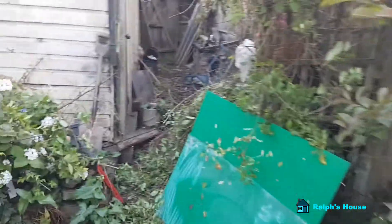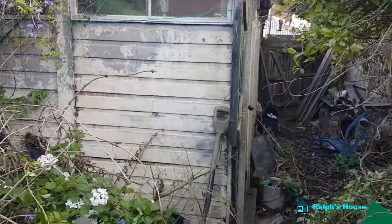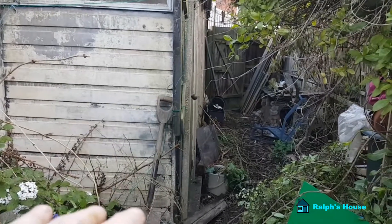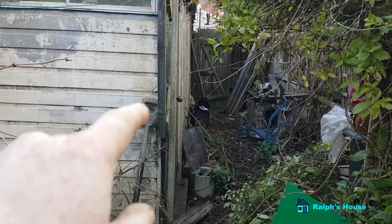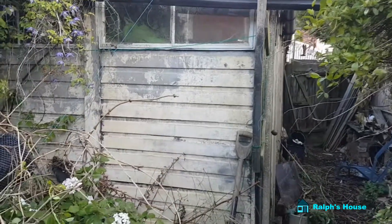I'm not going to pile up stuff here. I've got to get the back of this cleared off, because I want to be able to put a couple of vehicles on the back and to be able to get a skip in at the end. And that means this has got to go this week.